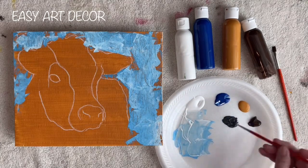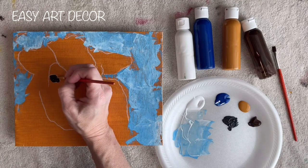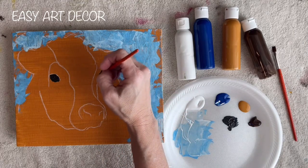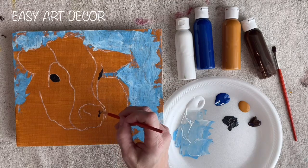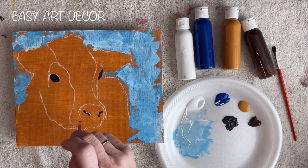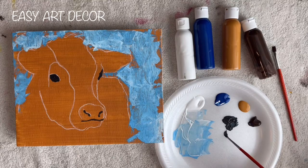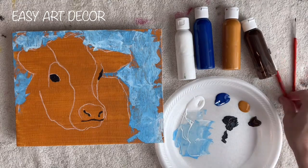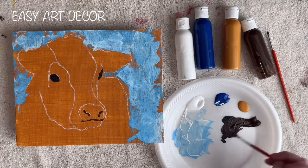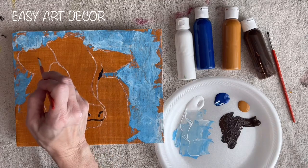The paints I use are just regular cheap craft paint and cheap brushes, so this doesn't require a lot of fancy supplies — just use what you have on hand. Also, you can hang these canvas panels by fastening a hook or string to the back and just hang them by themselves.